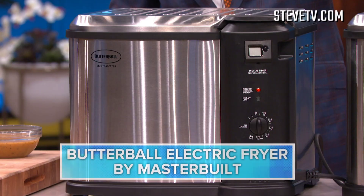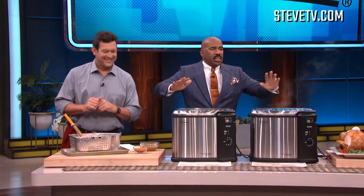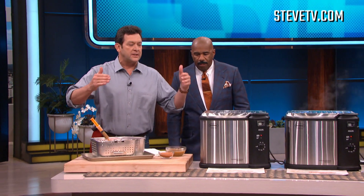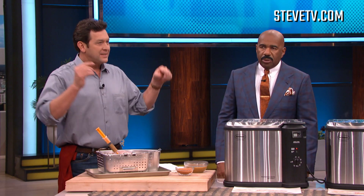We fry turkey every year in this right here. No propane tanks, no going outside, no open fire where you burn your house down — none of that. And what this does, folks, is it allows you to free up your oven. When you're thinking about putting a turkey in the oven, you have no room for your side dishes. This frees up your oven and gives you the best turkey you will ever taste.